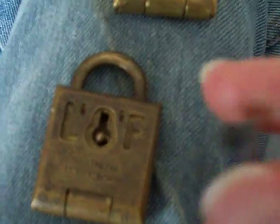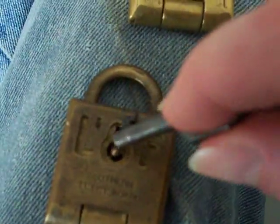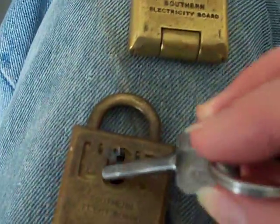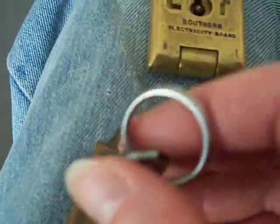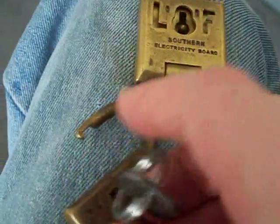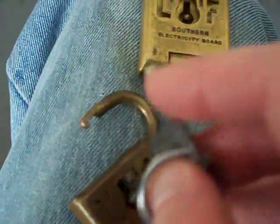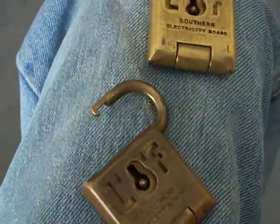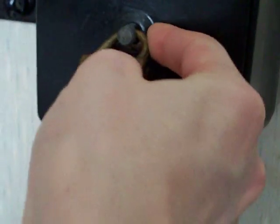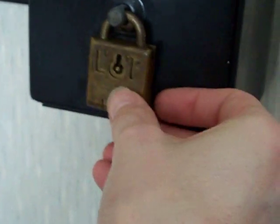There we go — I'll put the key in and undo the padlock. I may like to point out that the key fits both of those padlocks. Just give the key a twist like that and the padlock opens up. Take the key out like so, then I can put the padlock on the electric meter like so — and it just clips locked. There you go.